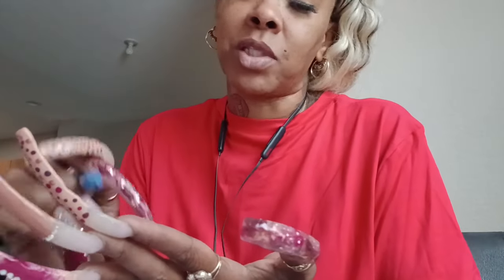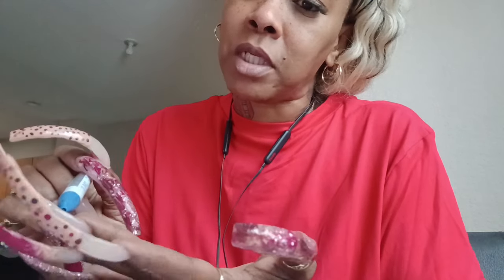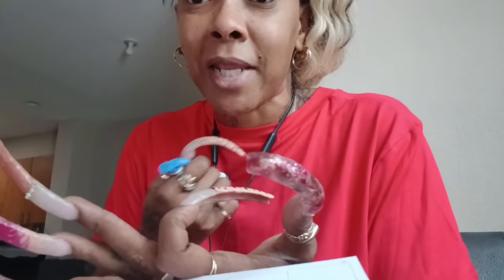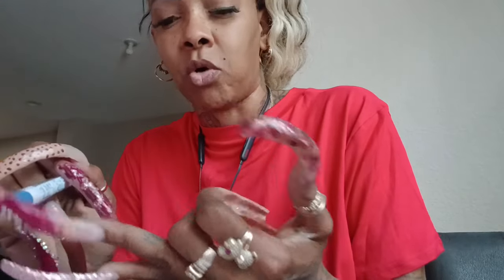My nail tech that I have now doesn't really concentrate on my sides that much, so every time I go to her — at least once a month — I will sit home and use a light off my phone or get under some good light and really look at the sides. I'll try to make sure I don't have any gaps, and I'll make sure that the acrylic is coming all the way over the free edge of my natural nail — I want the acrylic to be covering that.